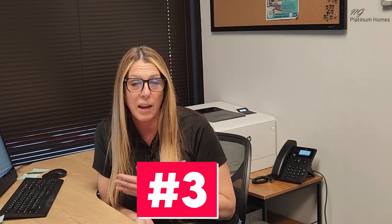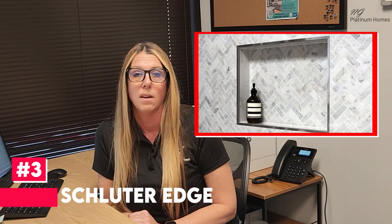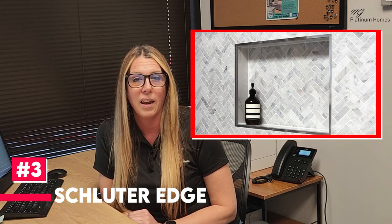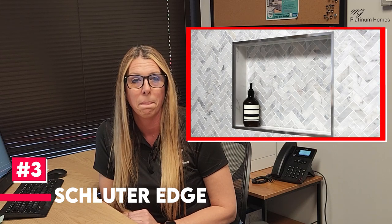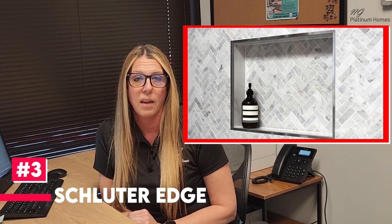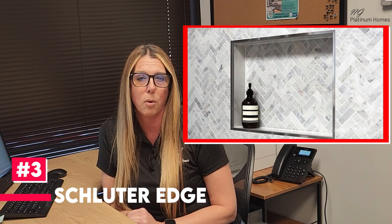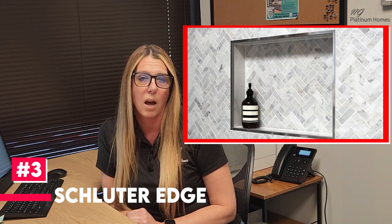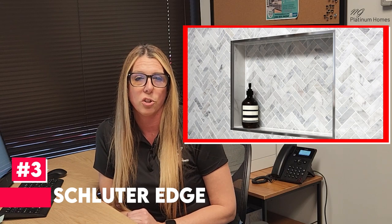The third and final option is my favorite and it's the most popular right now, which is called a schluter. A schluter is a very long thin strip of either metal or plastic material, and it can be found in either a rounded edge or a squared-off edge. That gives a really clean, modern look, which is really what most people are going for these days as opposed to just using the same tile with a rounded edge. It just depends on what kind of look you want, but the schluter is a really popular option right now and it's a great way to go.